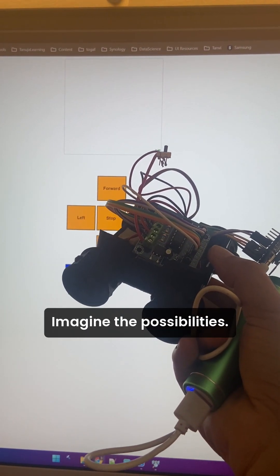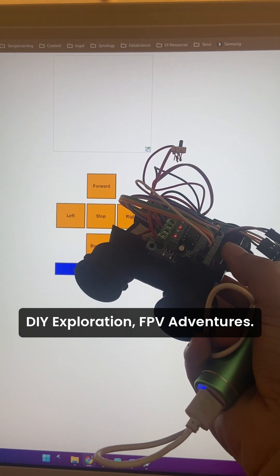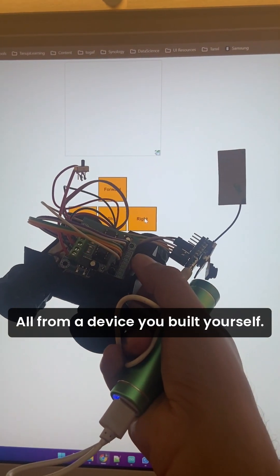Imagine the possibilities: DIY exploration, FPV adventures — all from a device you built yourself.